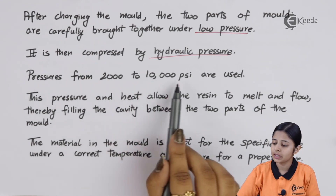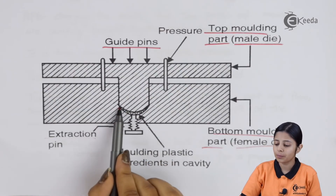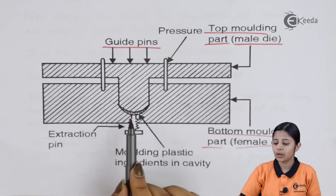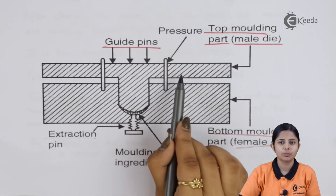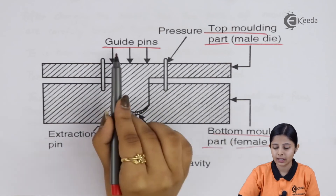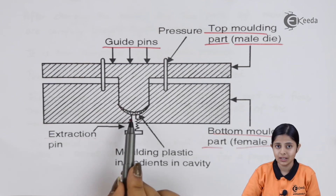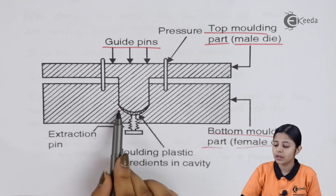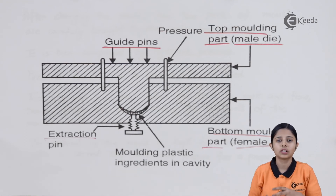Pressures from 2,000 to 10,000 psi are used. The preheated plastic at about 120 degrees Celsius is placed into the cavity under very low pressure initially. After the plastic has settled down but not cooled completely, pressure is applied using the guide pins and pressure points, creating pressures of about 2,000 to 10,000 psi. With the help of uniform pressure and temperature, the plastic takes the shape of the cavity properly, and when cooled down, it is extracted using the extraction pin.